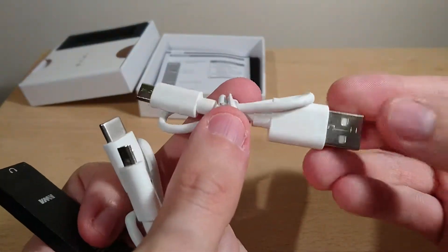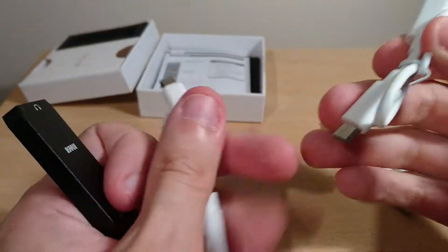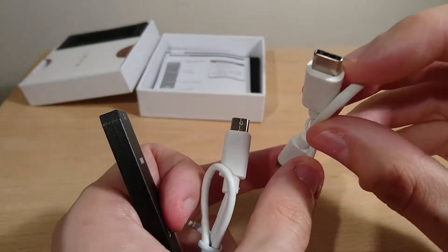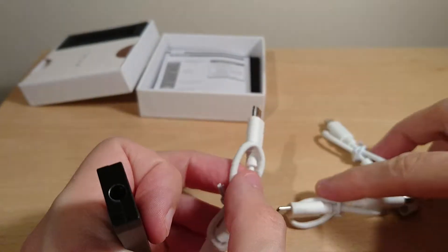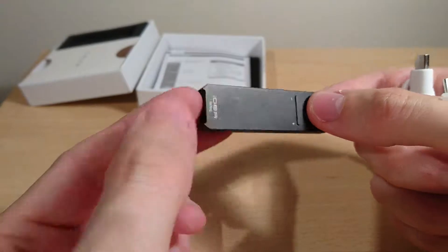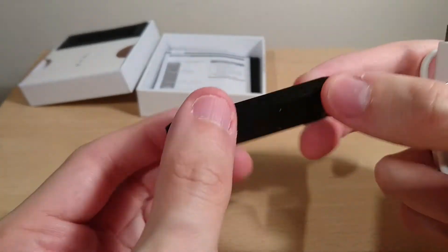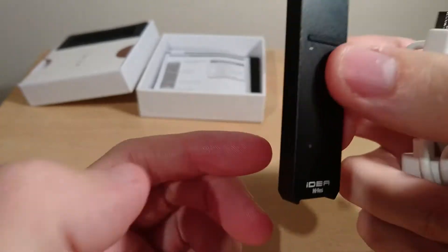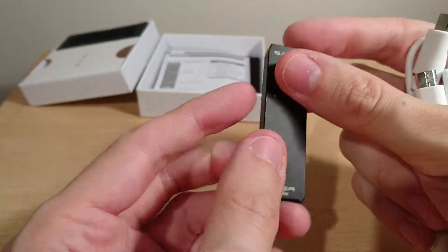It comes with three cables: a full-size USB to micro for computers, and two OTG cables — Type-C to micro and micro to micro. My phone doesn't support OTG so I couldn't test those. One thing to be aware of: using this through a phone will drain the battery significantly.